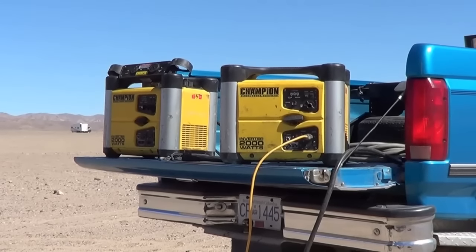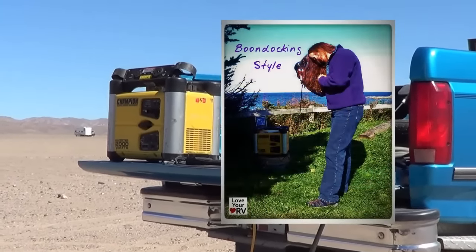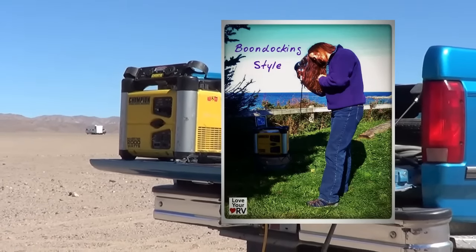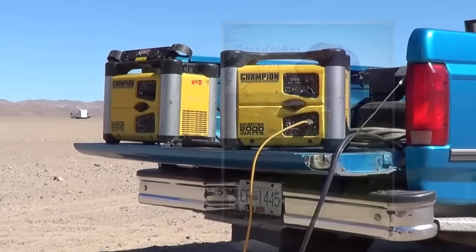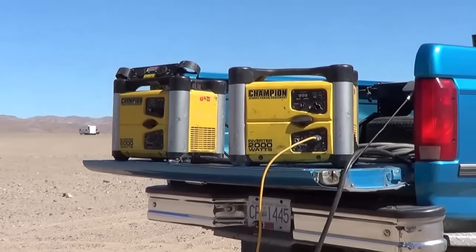I generally use one at a time for battery charging. We used them a lot before we got the solar. In the last year or so we're building up the solar, so I don't need them nearly as much, but you still need a generator. I would use them one at a time and swap them back and forth, but they've never let me down.